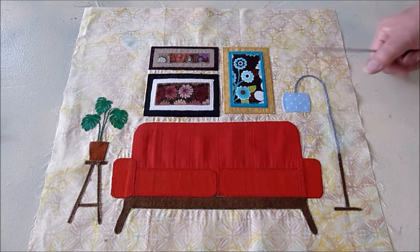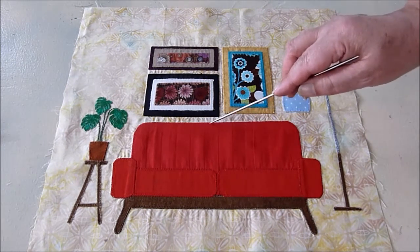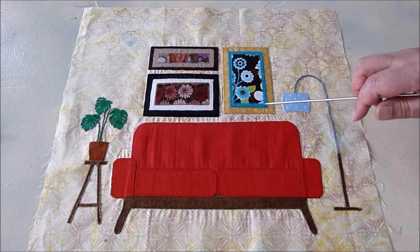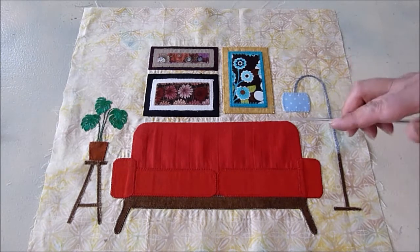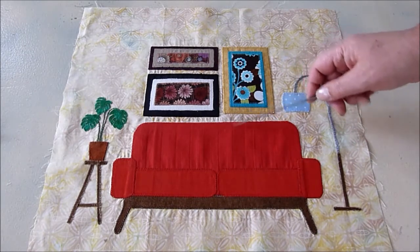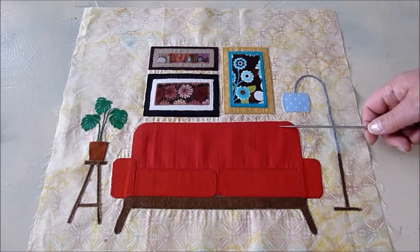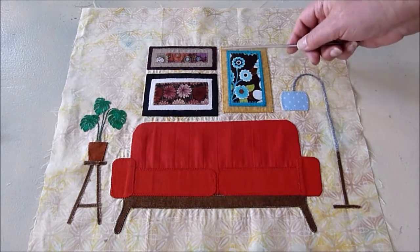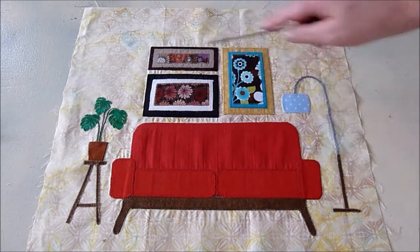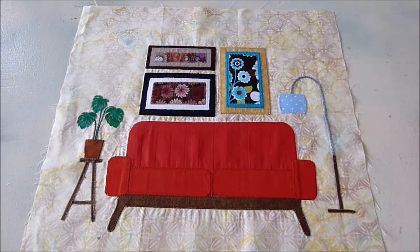Another thing to note: in this particular block, unlike the previous blocks where I've used invisible thread, here I did match my thread colors to the fabrics. No particular reason other than maybe I was just in the mood for some color and wanted to do something a little different. You do have to switch thread a lot, which is the reason why using invisible thread is an advantage — you can use the same thread for all of your pieces. But all in all, a pretty easy block. Thank you for watching.